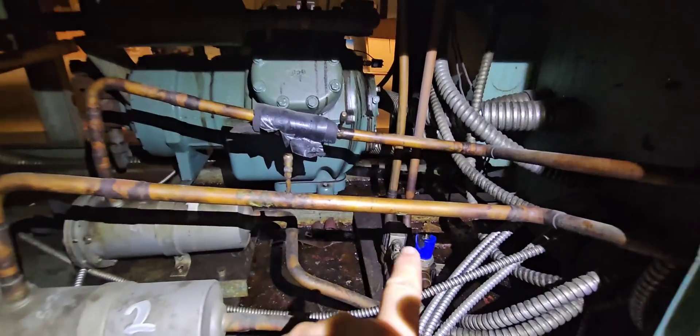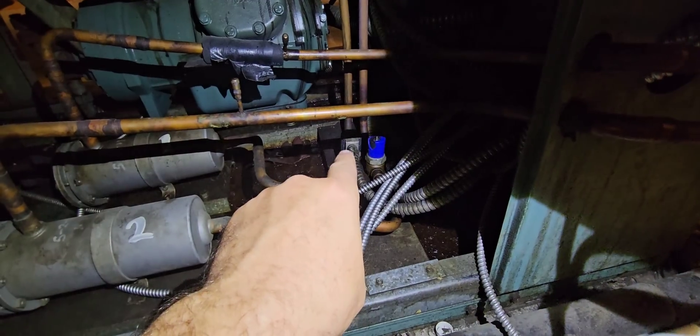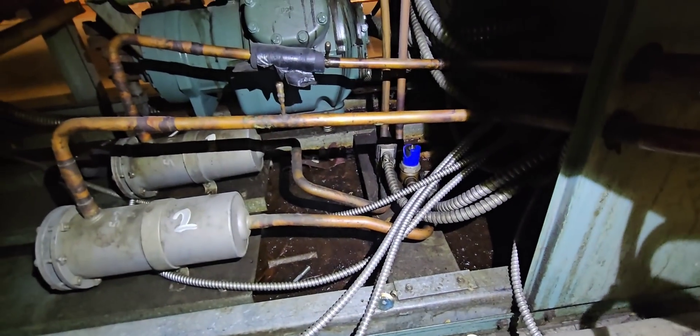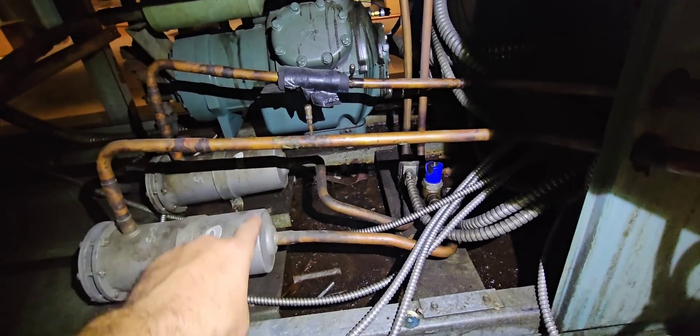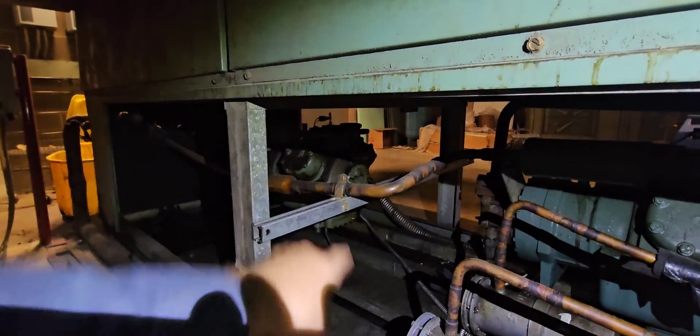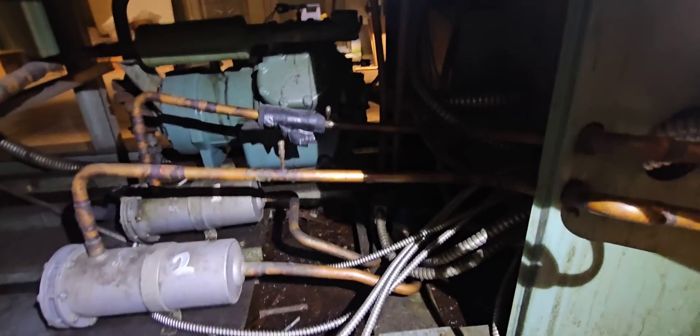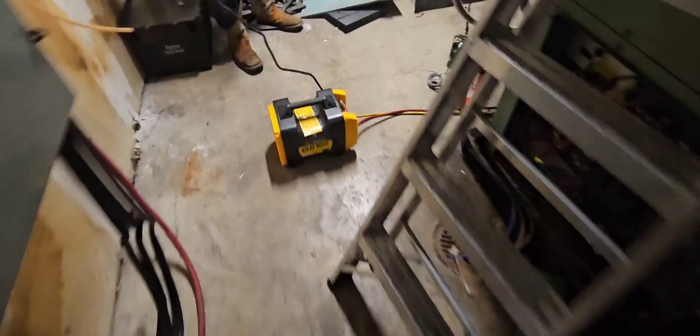You can see the liquid line comes in and then goes out up into the evaporator — it's not a very far run. We're going to put another magnet on this solenoid and basically just pull from this circuit and push everything into the other circuit with it wide open. Before we start this compressor up we're going to make sure there's no liquid in that crankcase, because I'm probably going to fill it up with liquid right now.